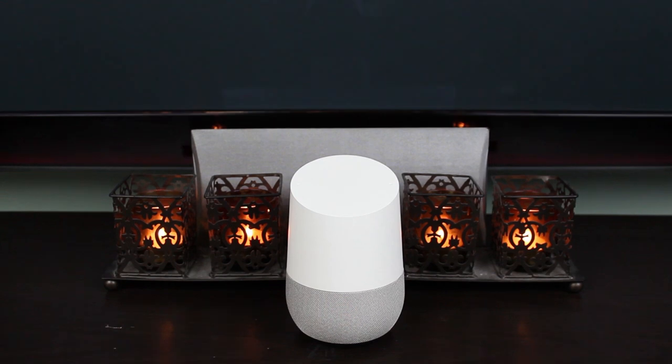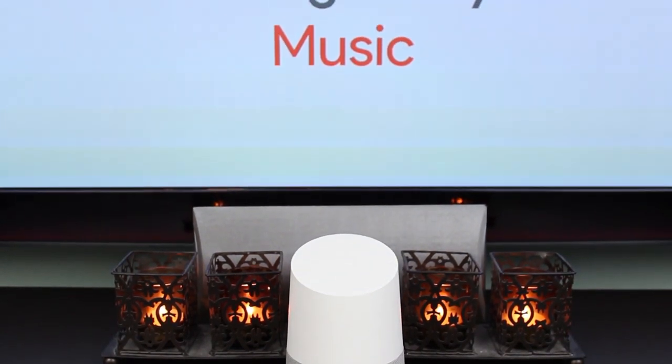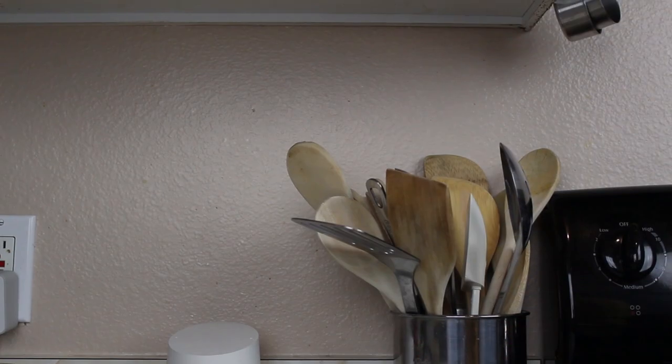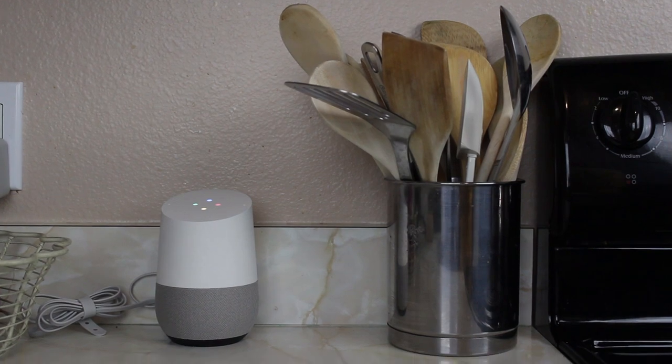Google Assistant's realistic voice shines on the Google Home speaker, and it's no wonder why Google packs such good hardware inside the home. So one of the things I like to do while I'm around the house is play some music. So we can just say: Okay Google, play some music.